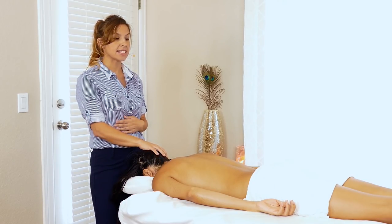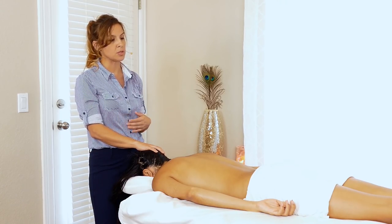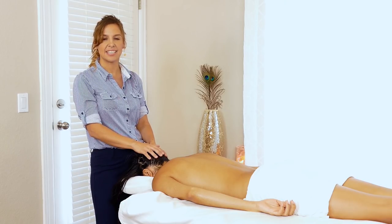In the next video, I look forward to working on her hamstrings, which will also help with any low back discomfort you may have at home. Have a great day and I'll see you in the next video. Thank you.